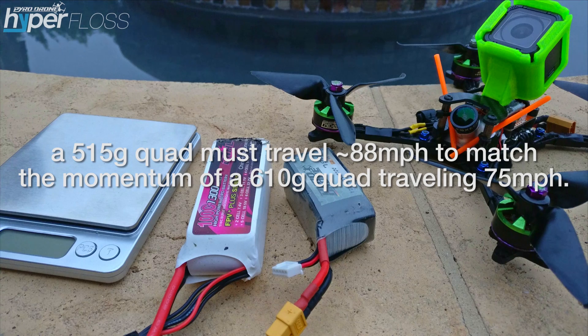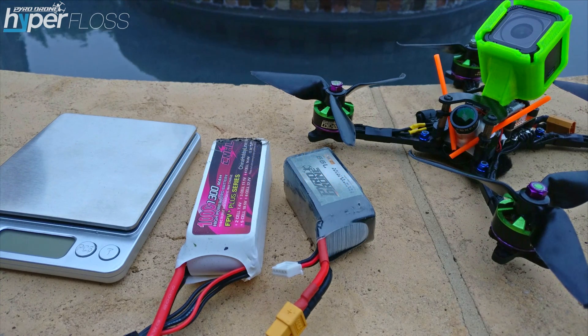88 miles per hour just happens to be the nice number that came out of this equation, and it's a number that's very near and dear to my heart — very much like Back to the Future. But it's interesting because that number is actually well within reason, and I do think a lighter quad around 515 grams can achieve 88 miles per hour without much difficulty. So I'm going to propose that the lighter quad and the heavier quad, regardless of top speed or aerodynamics, will have generally the same float time.